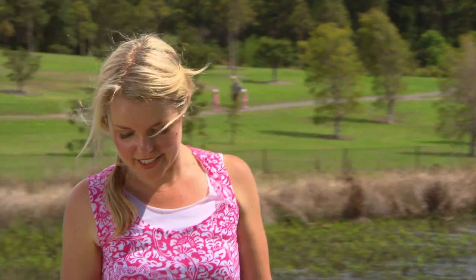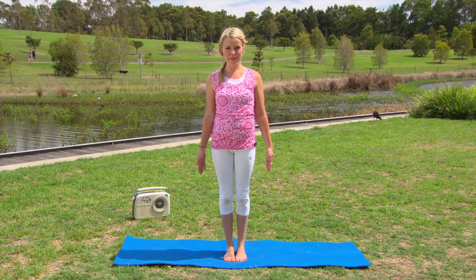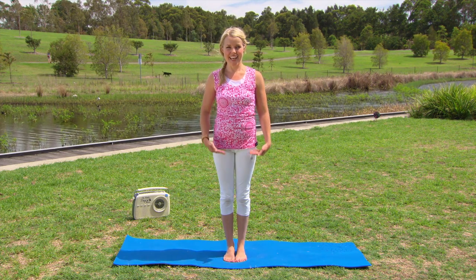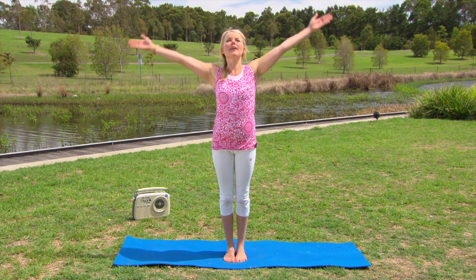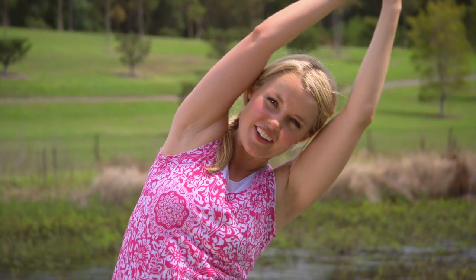Coming to stand in the centre of your mat in Tadasana, or mountain pose. We're going to incorporate some movement working with our breath. Inhaling, raising the arms up, palms lightly touching, then coming over to the right side — stretching along the side of the body — and back to centre. And over to the left. Just gently going from side to side, working with our breath, feeling that lovely lateral stretch all the way along the side of the body.